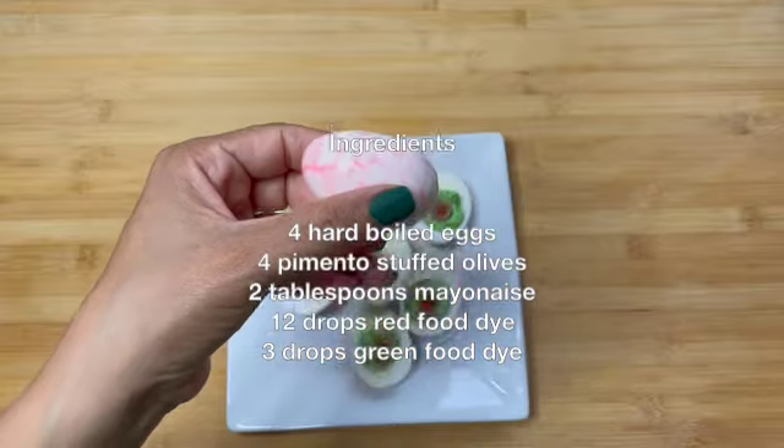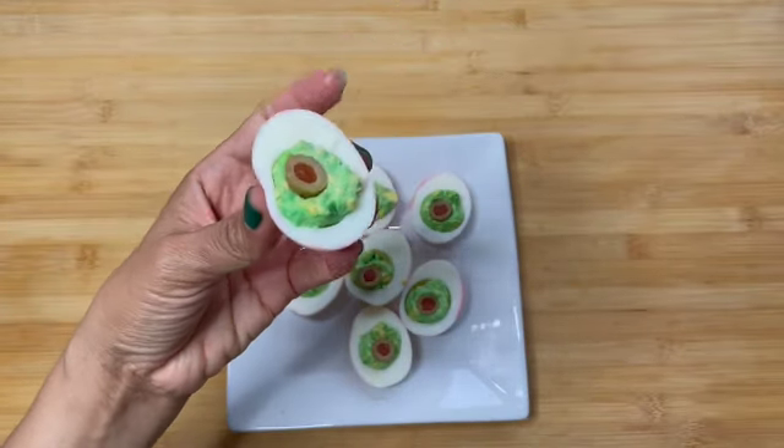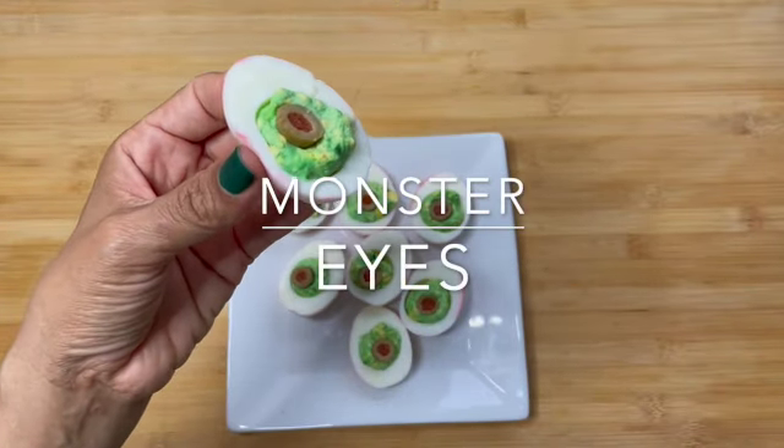Go ahead and save these steps for your next spooky event to bring your monster eyes. About 30 minutes.